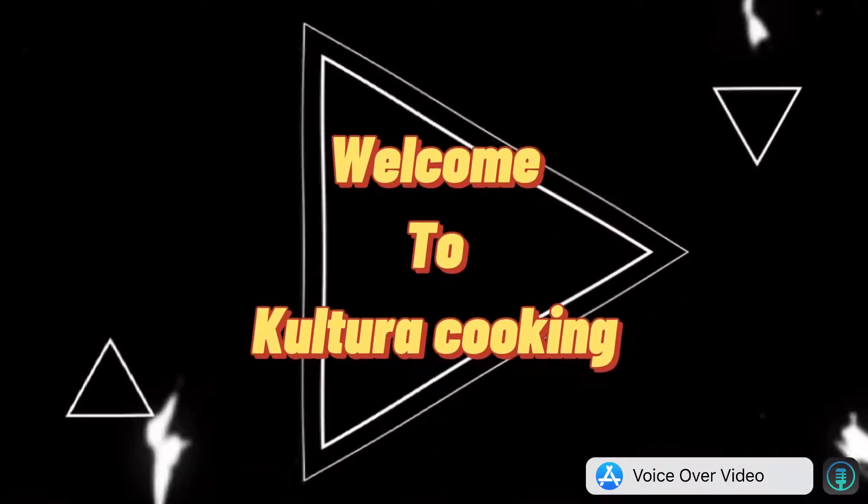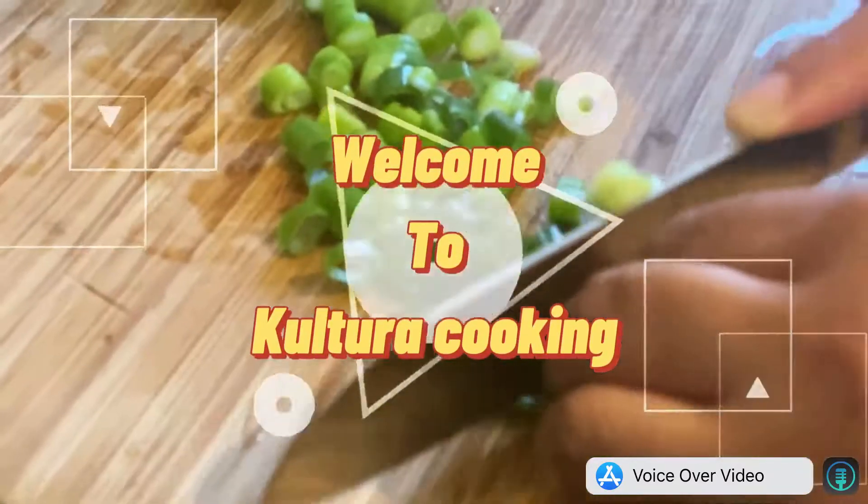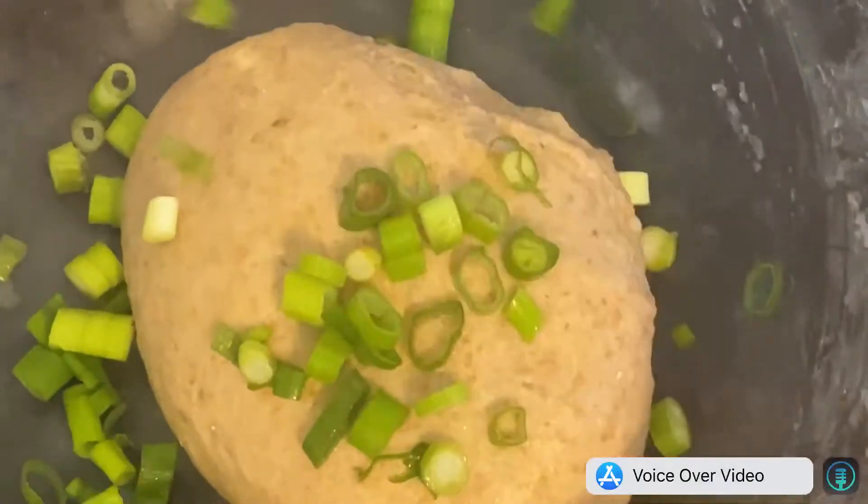Welcome to Kultura Cooking! Today we are going to cook chicken with caper, but first let me do the pita. While I'm doing my chicken, I'm letting my pita bread to rise.